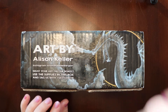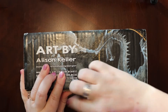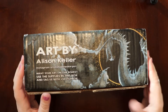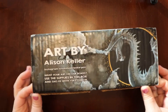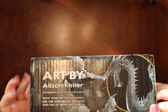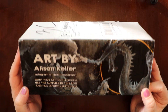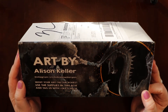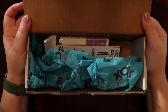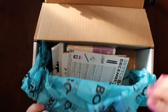We are going to start with the December box. This one is sealed. The cover, as we've talked about before, is just a featured artist — it doesn't necessarily speak to what is in the box, but it is beautiful. We don't get the little crinkly paper this time; this time we get tissue paper.